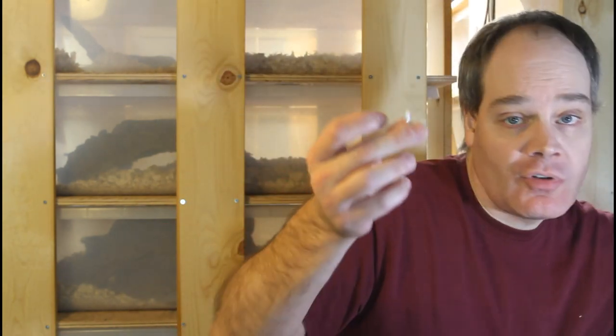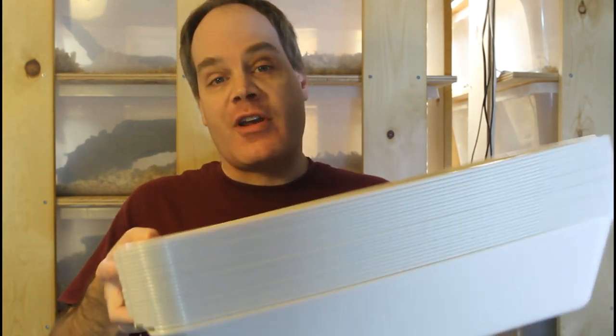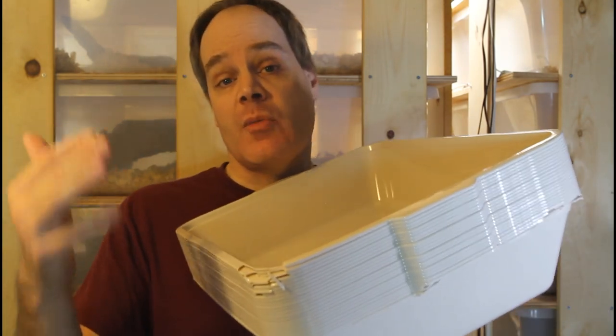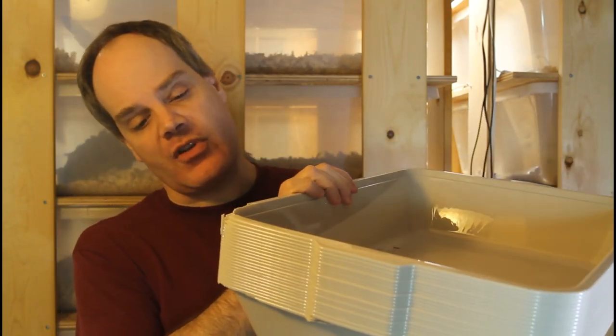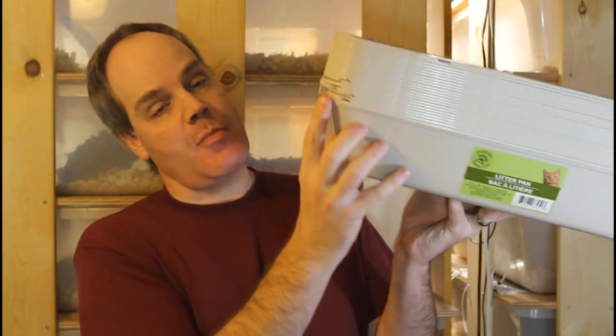I've got one more box here to open. I heard a little broken sound, like something broke in there, so I'm hoping it didn't get damaged during shipment. These aren't the best packaged items, but when you're talking about a dollar an item, they're probably not going to put too much into the packaging. So here we have 24 cat litter pans, and there is some damage — the corners are a bit chipped up with little pieces of plastic. But only a few are affected, and they're still going to be usable and fine for our purposes.